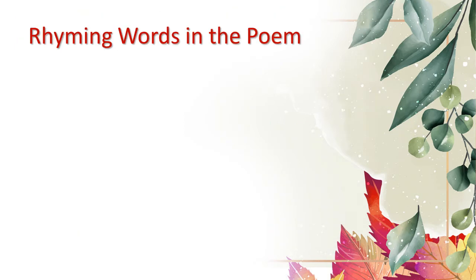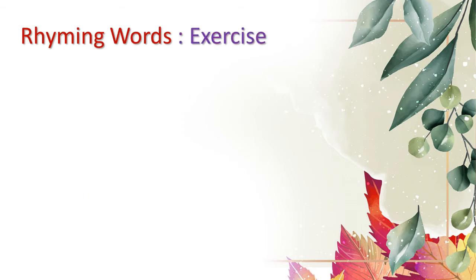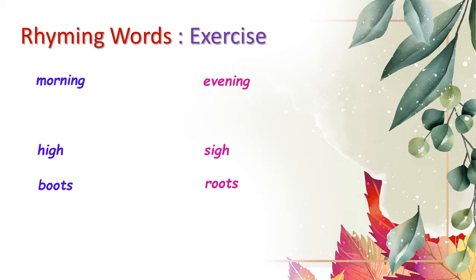Now we shall be looking at the rhyming words in the poem. 'Hour' rhymes with 'flower'. 'High' rhymes with 'die'. 'Roots' rhymes with 'boots'. 'Heat' rhymes with 'feet'. There is another exercise where we have to write more rhyming words: high–sigh, boots–roots, morning–evening, heat–feet, car–far, wear–care. These are some of the rhyming words. You may form your own set of rhyming words.